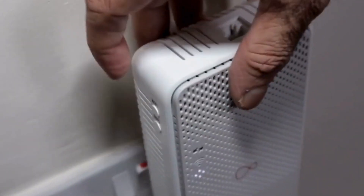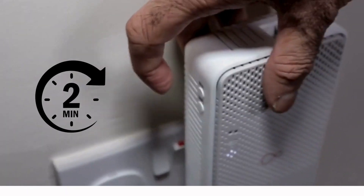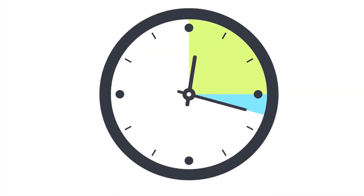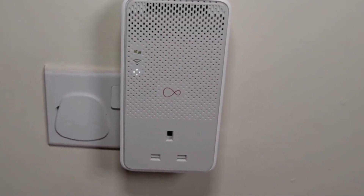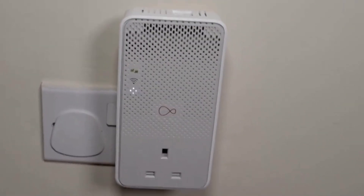Press the WPS button on your Virgin Media router — the WPS light should start blinking. Within two minutes, press the WPS button on the booster to initiate the pairing process. Allow a few minutes for the booster and router to connect; the booster's indicator lights should stabilize once the connection is successful.